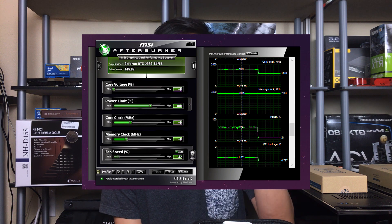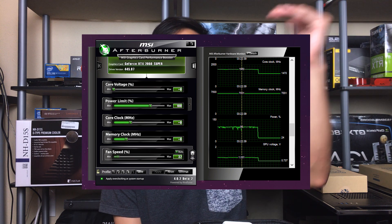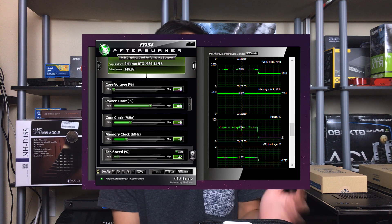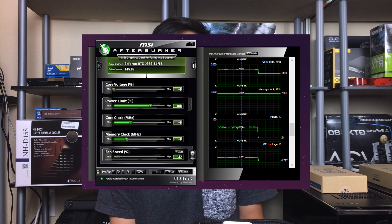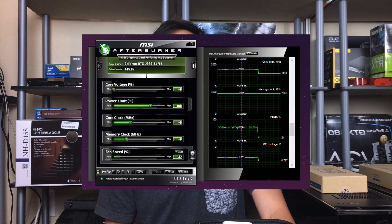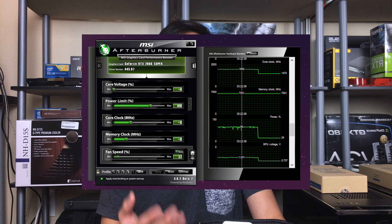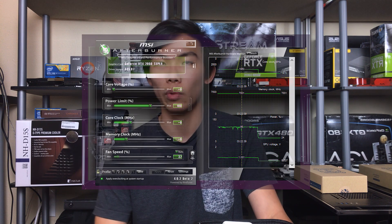Even though that might sound bad — that this card will use more power — it actually will. The card will boost all the way to 100% power limit regardless, because that's how the GPU Boost algorithm works: it uses up the power it can use and boosts as high as it can as long as it doesn't hit thermal limits. But that's a good thing, meaning the card performs way better than 2060 Supers limited to a lower power limit.